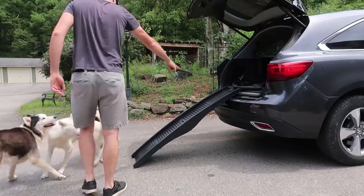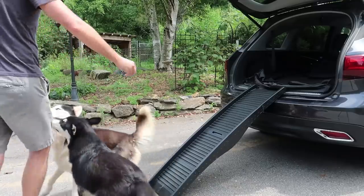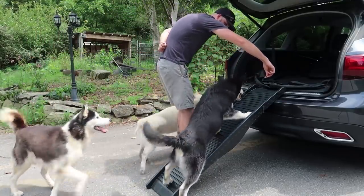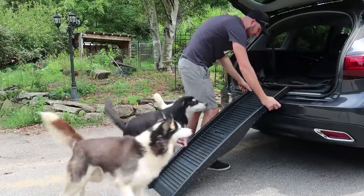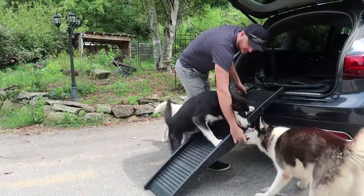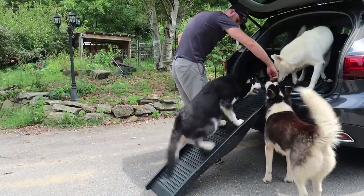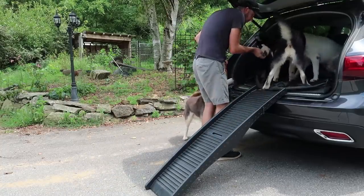But the puppy is confused. Come on, use the dog ramp. Let's see if I can make him climb this little thing. It slid a little bit — I should set it up better. Come on, climb. There you go — good boy!